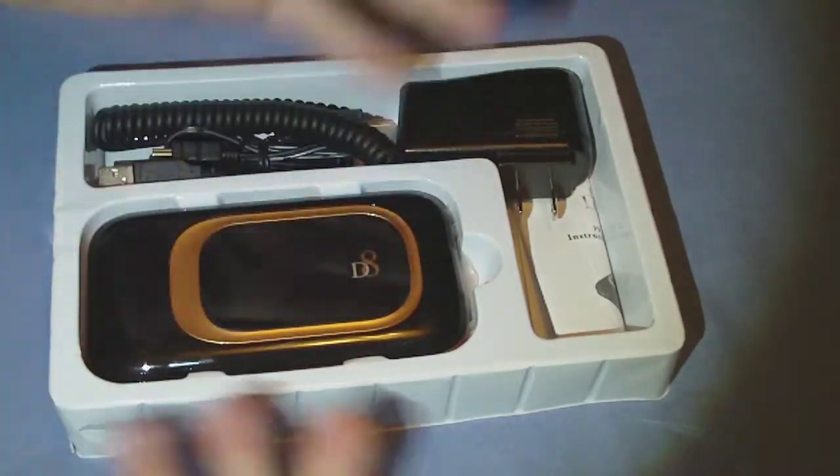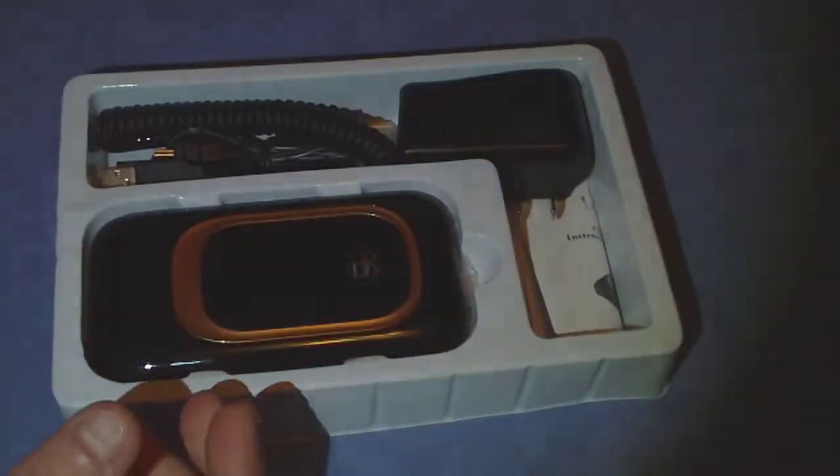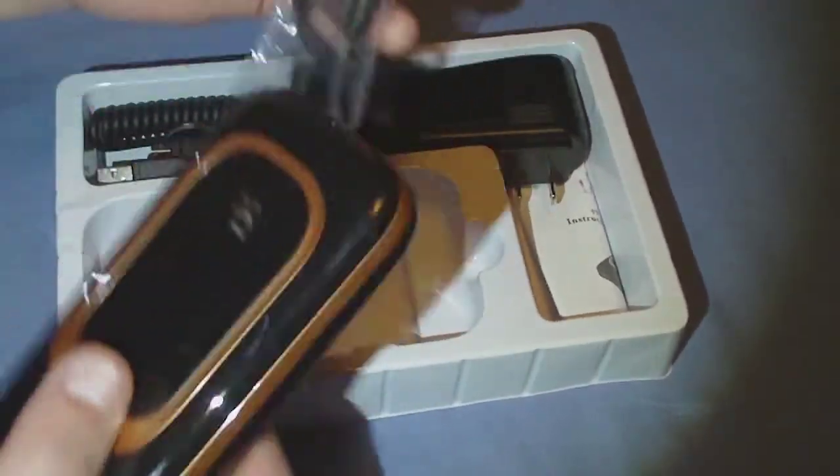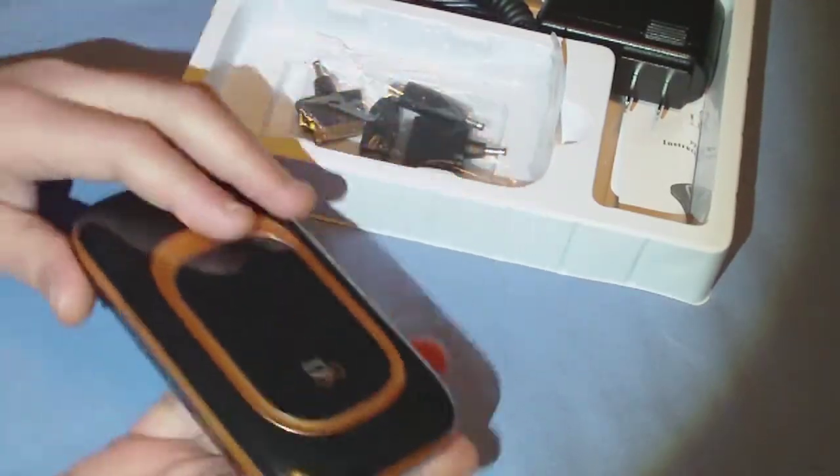It does come in different colors, but the only real color variation is just this little piece on the back here. It is rather heavy and not quite small or pocketable — it's a big battery, of course.